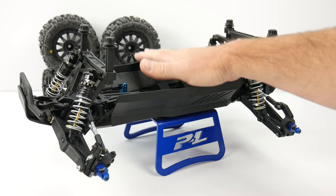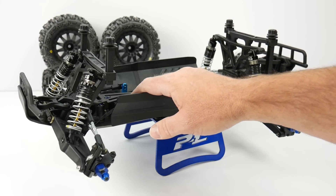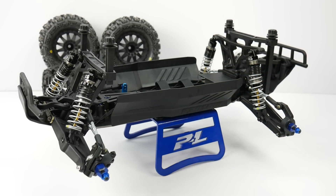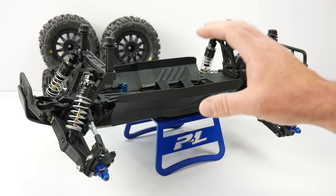Overall the build went really quick — about two hours from opening the box to where I'm at now. I've already mounted the servo in there, that didn't come with it of course, and I'm about ready to mount the electronics: the ESC, the receiver, and the motor. Everything went together great. ProLine did a great job with the instructions, all the parts were there, no missing parts, and I didn't really have any questions or confusing moments. It all went really great.